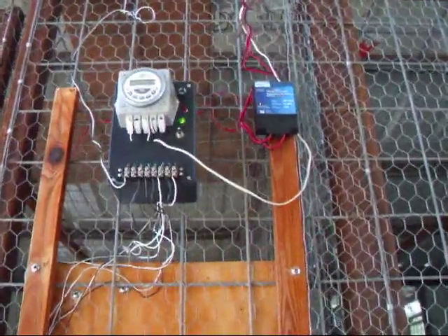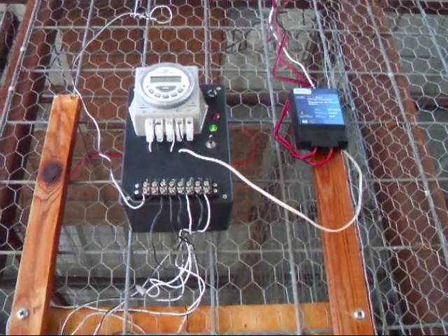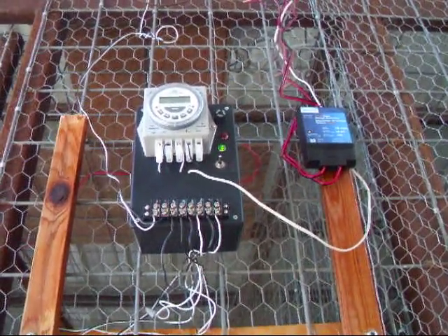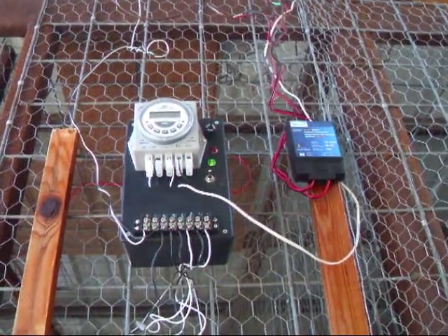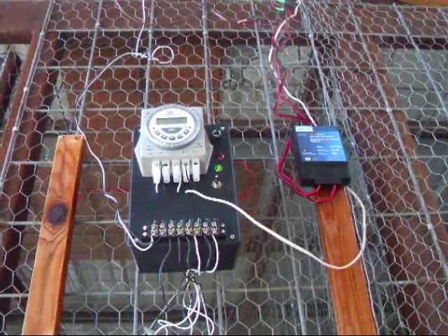Up at the top is the control box. The black box has all the wiring and switches. On the outside of the black box is the timer. The timer has automatic settings and is easily controlled manually. We also have an option to turn it over to control via the internet.